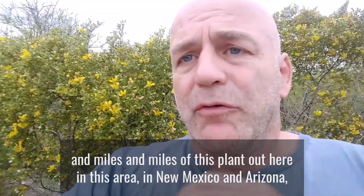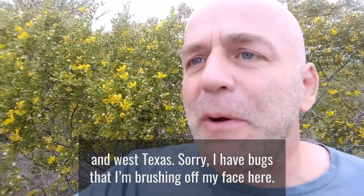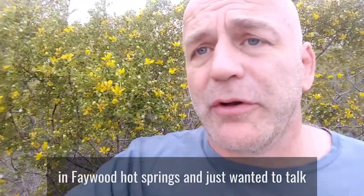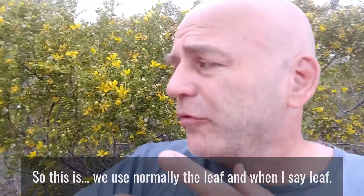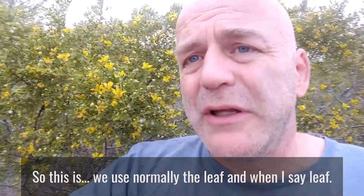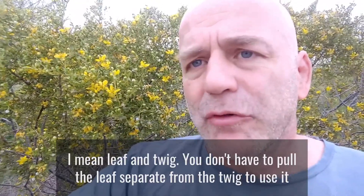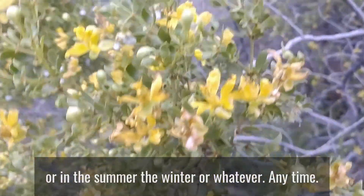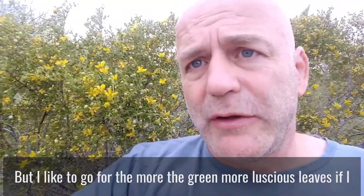We're in New Mexico and Arizona, West Texas — sorry, I'm brushing bugs off my face. We're out here on our way back from Faywood Hot Springs, just coming back from Navajo Nation. I wanted to talk for a second about this plant because it's such an amazing plant. Normally you use the leaf and the twig together — you don't have to pull the leaf separate from the twig. I usually cut the plant anytime during the year; it doesn't have to be in flower. But I like to go for the greener, more luscious leaves if I can.